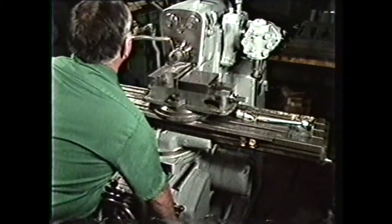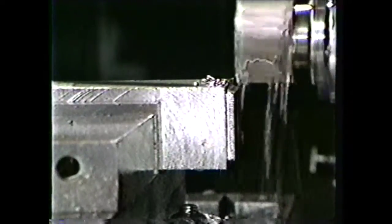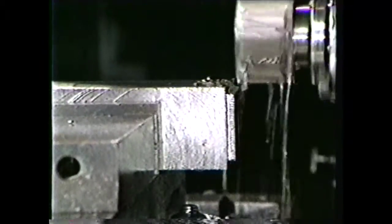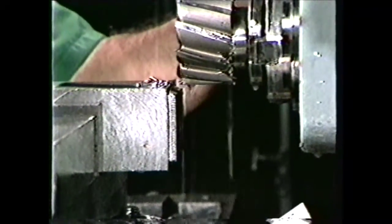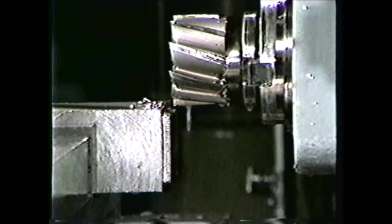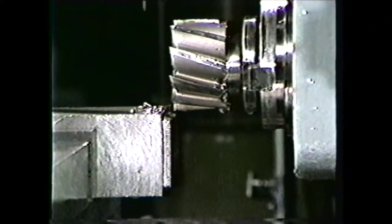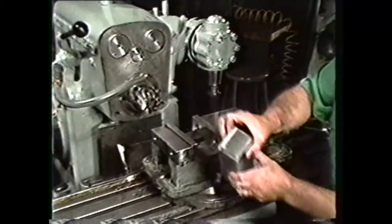As you can see from this demonstration, face milling cutters can be used to cut a square notch into the side of a workpiece since they will cut both on the face and the side of the cutter. By using the face milling cutter, we did not have to move the workpiece to perform all of these operations. This workpiece is now complete.